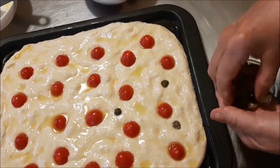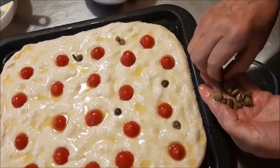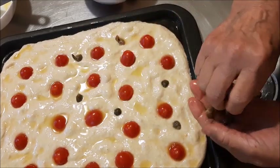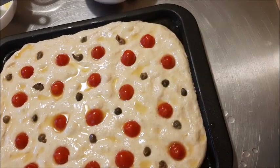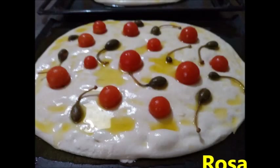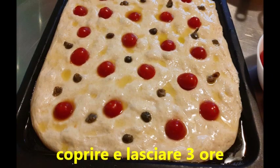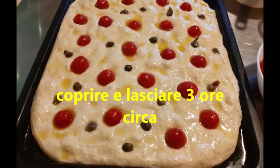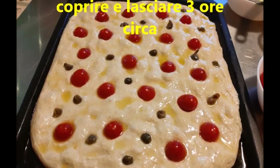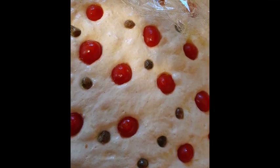Scusatemi il rumore di sottofondo perché c'era la finestra aperta, c'era una macchina, adesso ho chiuso. Adesso vi metto anche la foto di Rosa che ha fatto due teglie con l'impasto, con gli ingredienti completi — gli sono venute due teglie. Questa è la mia invece che ne ho fatta una. Adesso copriamo e lasciamo tre ore circa, quindi deve fare le bolle, deve lievitare ancora.